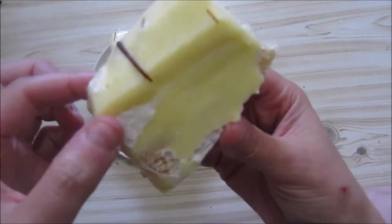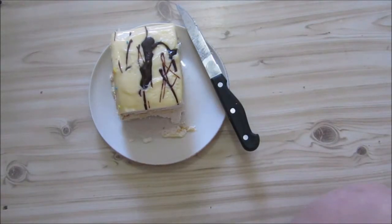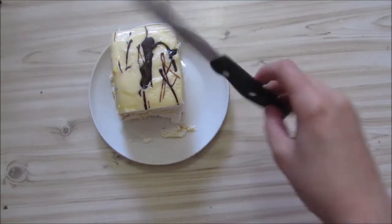I've got a fork here but I'm just going to take a bite like this. Now I've finished my little slice, and I'm starting on another slice as well.